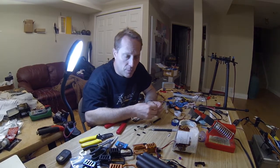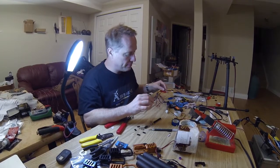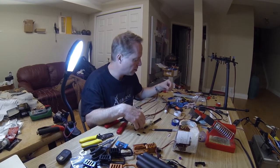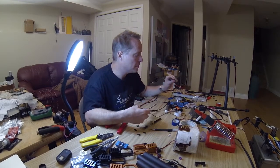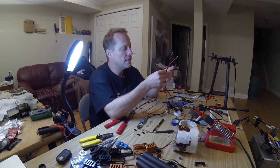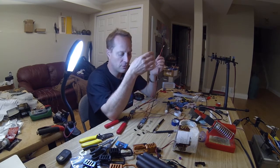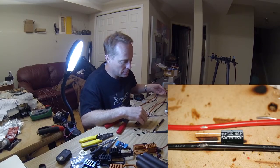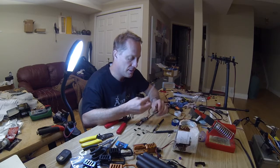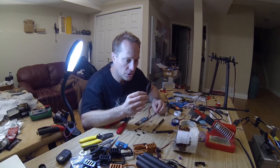Here we are with electronic speed controls. I've done a lot of modifications to these speed controls, such as making the power wires a lot longer. And in order to prevent inductance, we've added a capacitor in line — a 50 volt, 220 microfarad capacitor. What I'm also doing, and have done to several of the ESCs now, is to use longer servo wires or longer control wires.